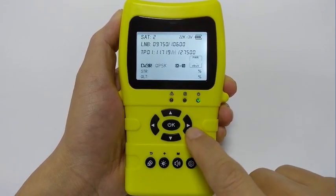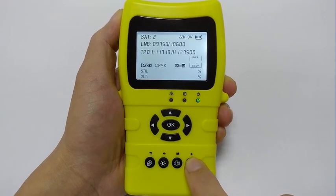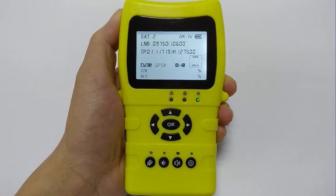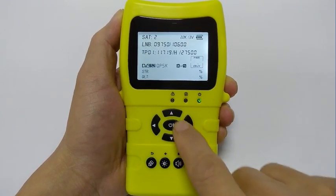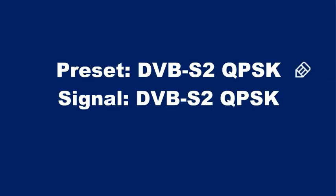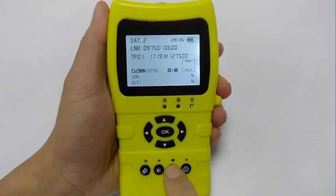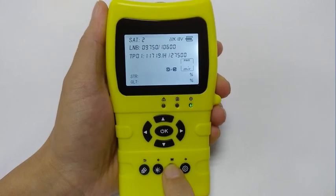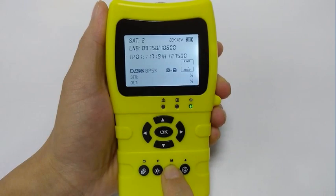You must have noticed that the system and modulation are also displayed. Move the cursor here by pressing the key labeled small arrow, and use the up and down keys to modify it. If the value obtained from the locked signal is the same, there will be a checkmark. Small tip: if you press the M key, you can jump directly here and modify its value. At this time, M means modulation.